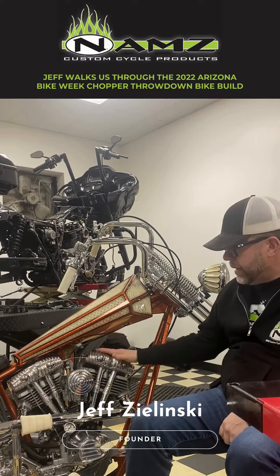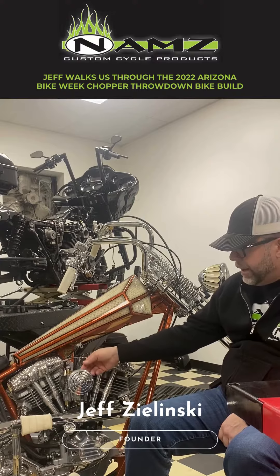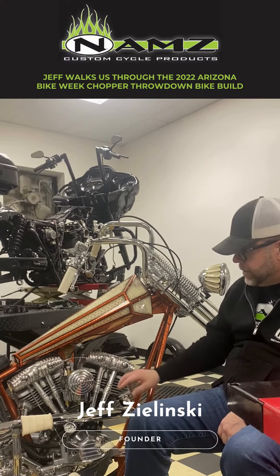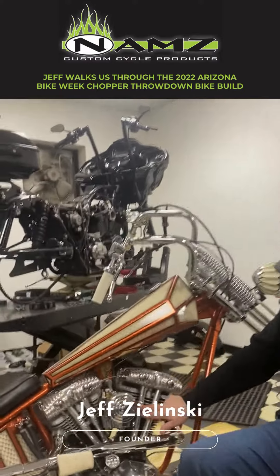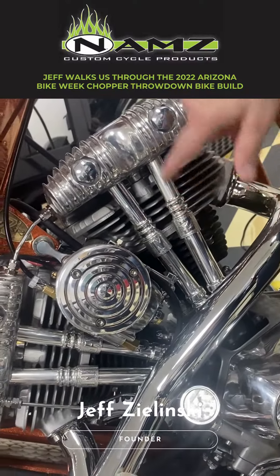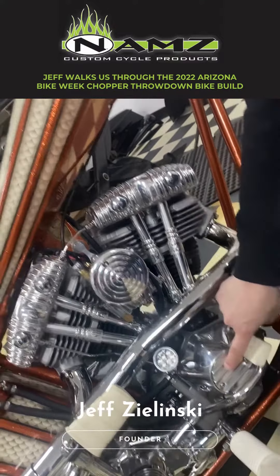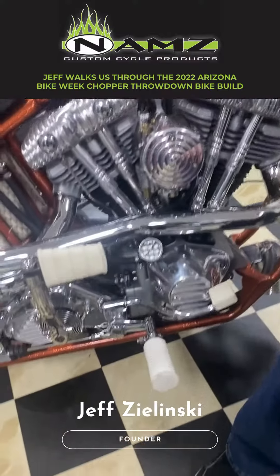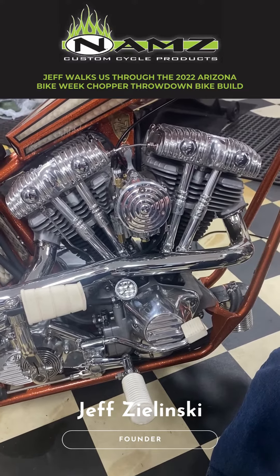My guys at Throwback out in California did the rocker boxes for me. My bird catcher air cleaner was done in Poland. Exotic Choppers did the pushrod tubes for me — they even did NAMS in there for me. As you can see, it says NAMS on the pushrod tubes. They all have the ball milled look, the grooved look. This is an OEM Harley part that we had polished — the mid controls. They did the white pegs and kicker to just give it that old school look.